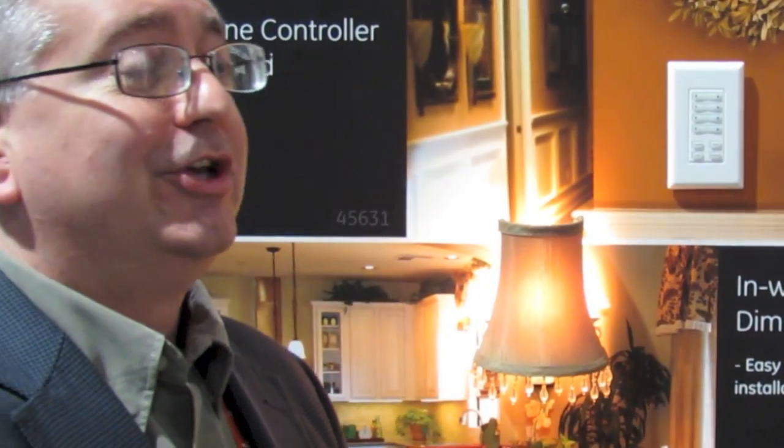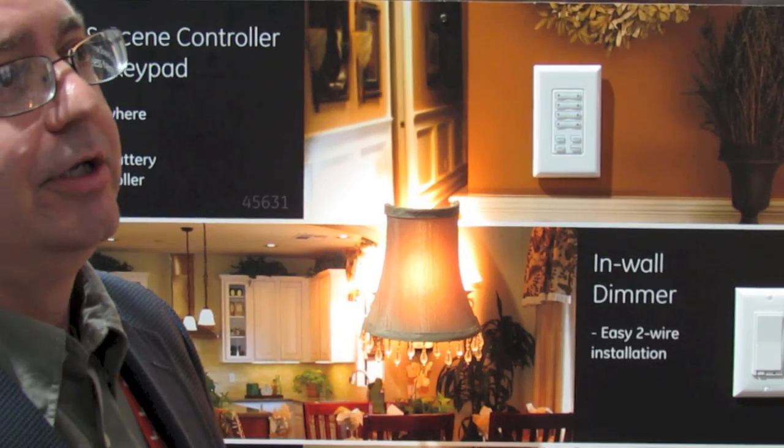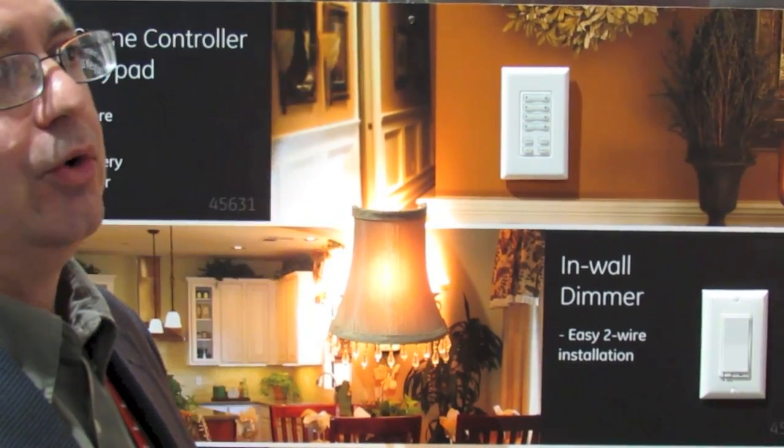They have a new group and scene switch that's actually battery operated. We're the first one to come out with a full group and scene combination. Unlike most manufacturers where you have to choose group or scene, this one's very simple to use, and the nice thing is you don't have to actually insert it into the wall.